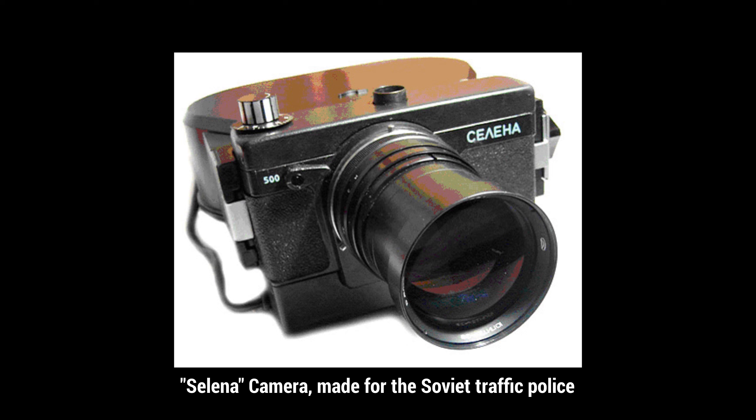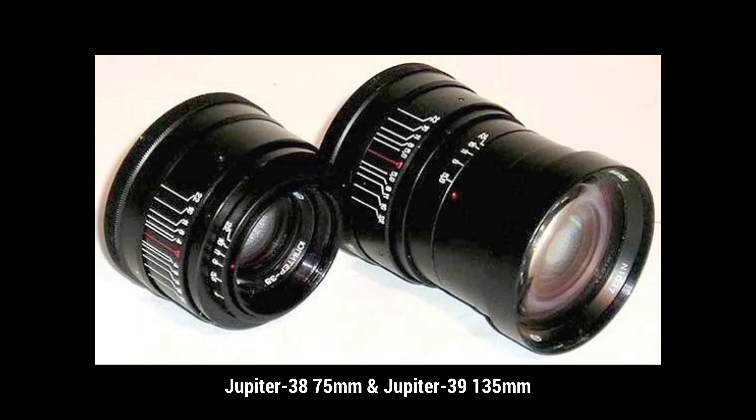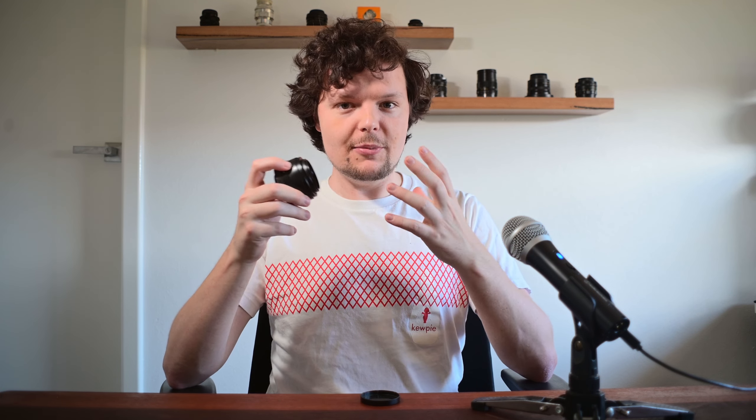Starting off with this lens's history, this lens was originally made for the Selina police camera as an experimental sort of police camera for the Soviet traffic police in the early 90s. They had this Jupiter 38, which is a 75mm f4 lens, and additionally the Jupiter 39 that came with the camera, which is a 135mm f5.6 lens. But this Jupiter 38 was specifically made for the purpose of taking photos of number plates, of speeders, of criminals by the Soviet traffic police back in the day.